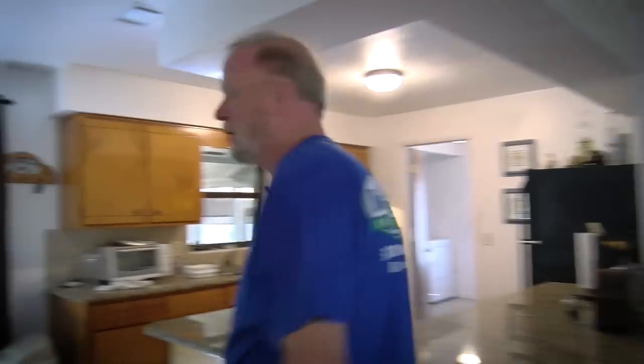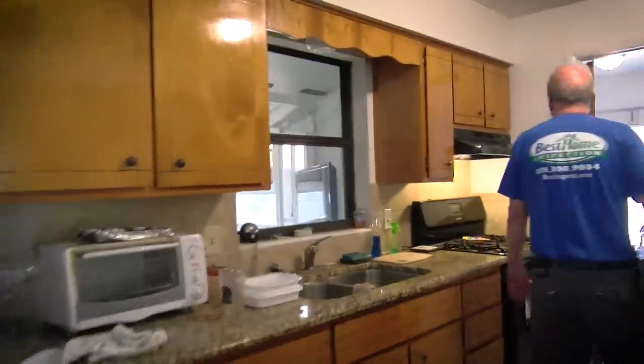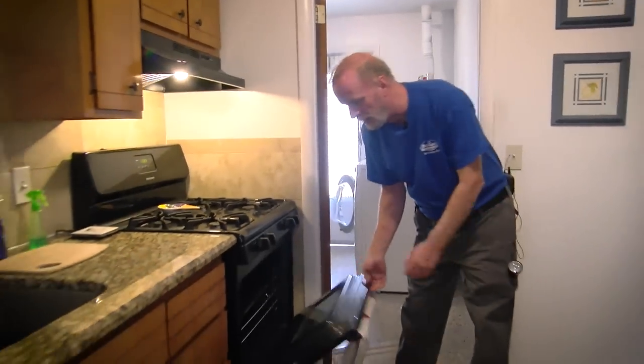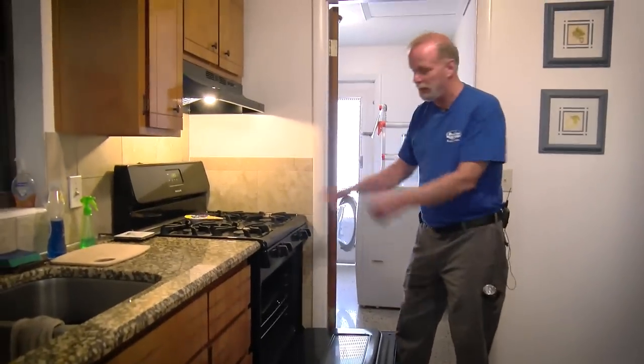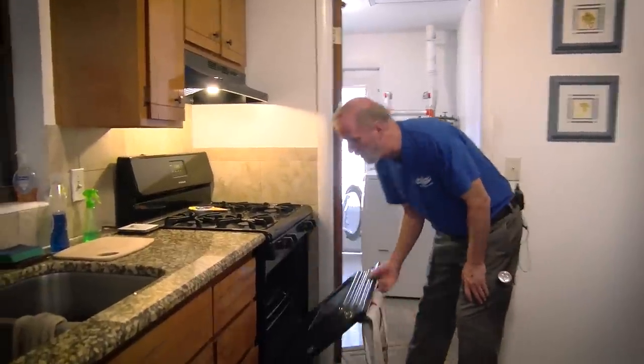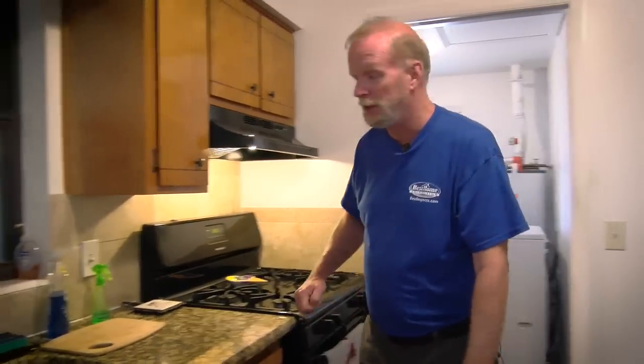Now that we're done with all the outlets, we'll go into the kitchen for our final walk through. There's no anti-tip bracket on the stove — that's a major issue because kids like to climb up there to see what's on the stove, and it tips over and everything falls on them and they get burnt. Five minutes being proactive, you can avoid a lifetime injury for a child.